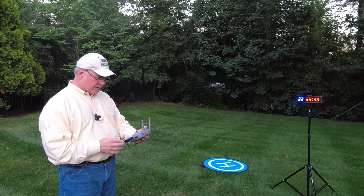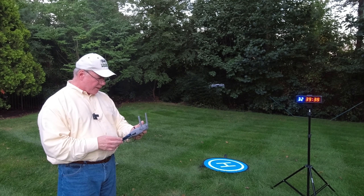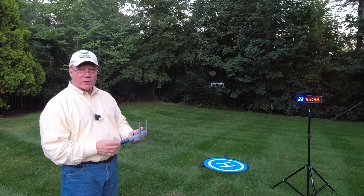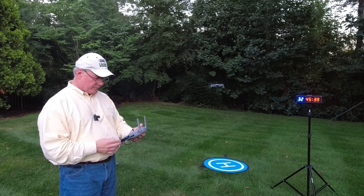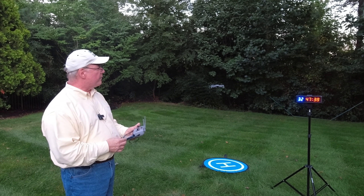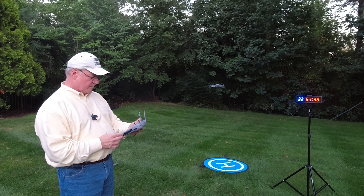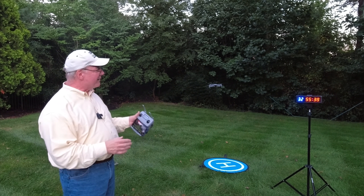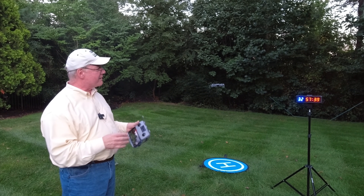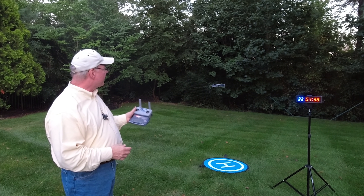We're down to 7% and it's giving me a warning: 'Aircraft battery is extremely low, please land as soon as possible.' We're not going to land — I want that drone to fall out of the sky. Still at 7%, coming up on 33 minutes. This is really exciting stuff. I know it looks like you're watching paint dry, but this kind of test is something I live for — when you tell me a drone can fly 40 minutes, I've got to verify that. It's not going to make 40 minutes, I can guarantee you that, but I'm still blown away by the flight time I'm getting.